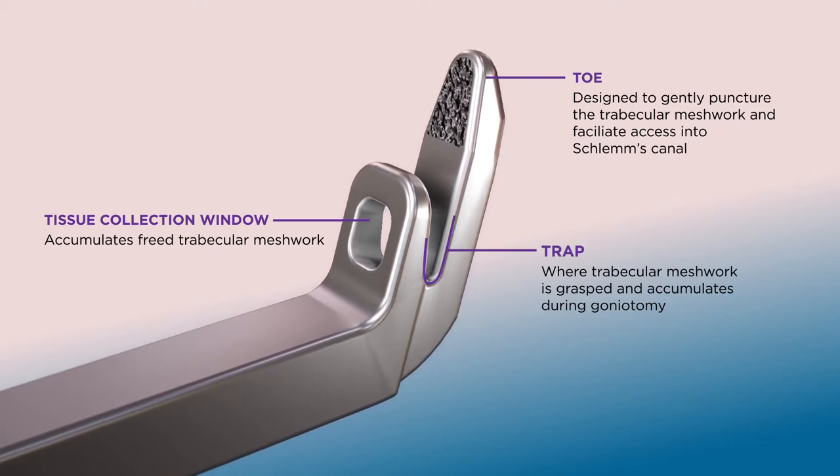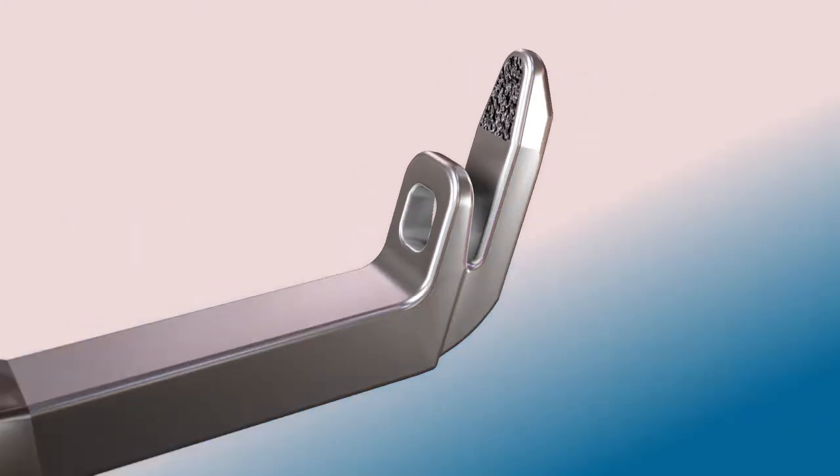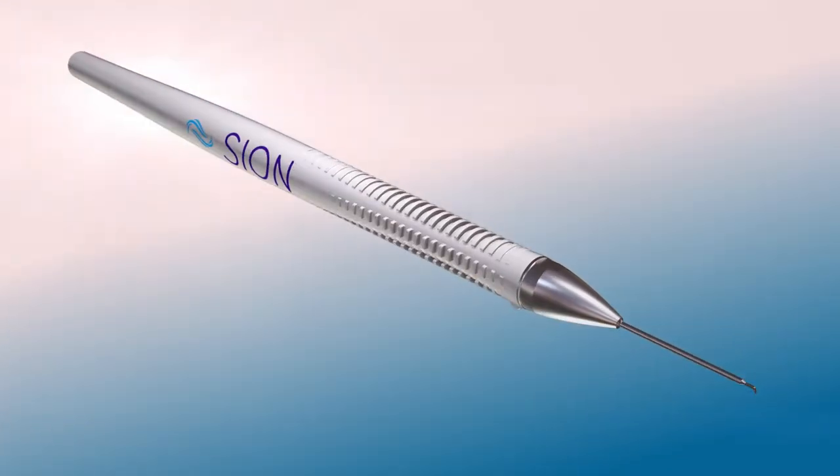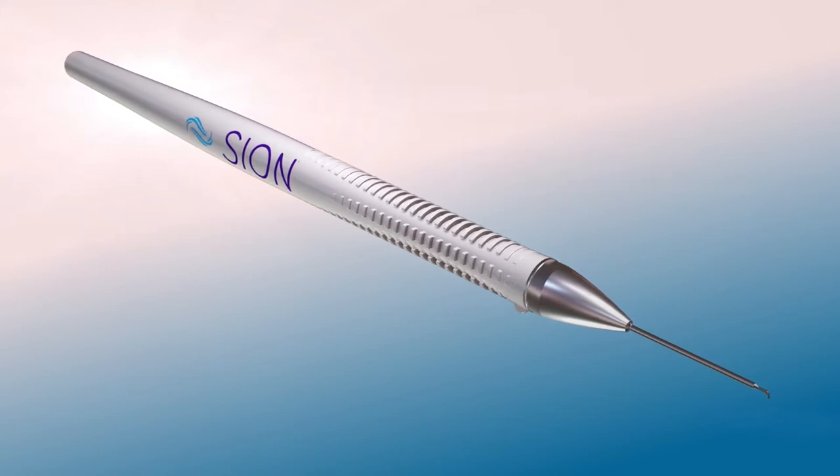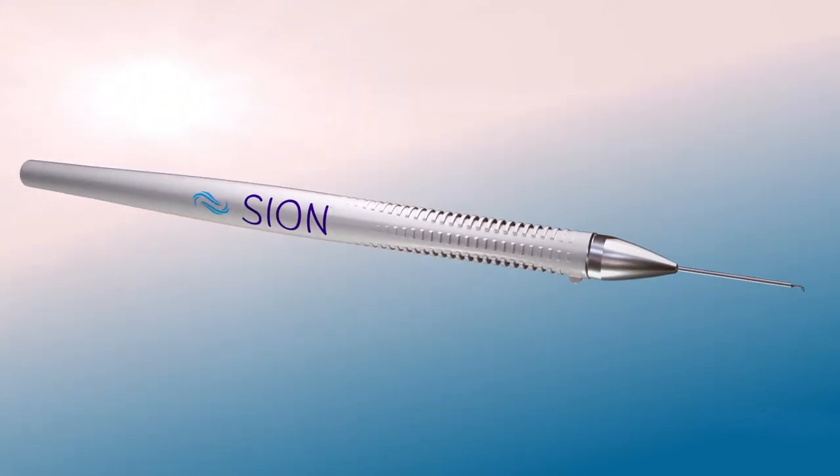Here, the beauty is in the details. Scion was developed with leading ophthalmic surgeons to offer an intuitive surgical experience designed to give you greater control and confidence in practice.